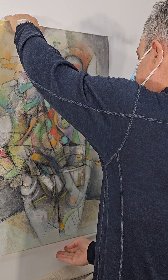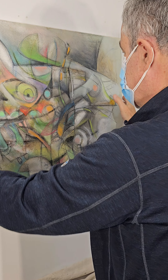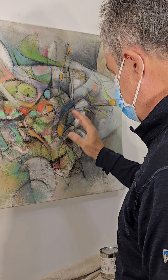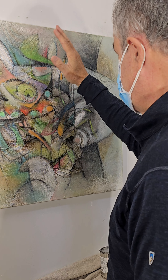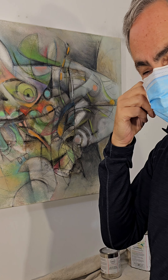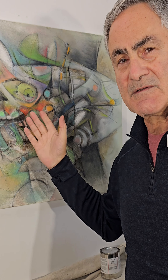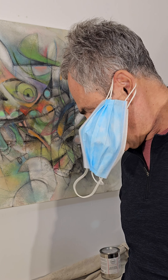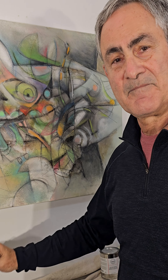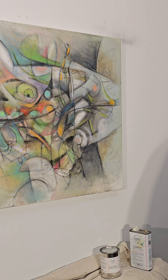I'll do four to five light coatings total. I hope this was a helpful tip, and definitely come back when I do the cold wax treatment — I'm excited by how this piece is going to look. Take care.